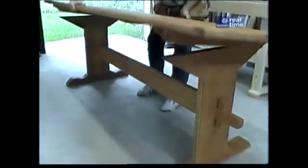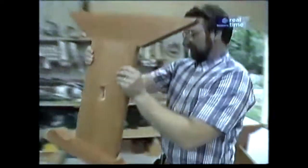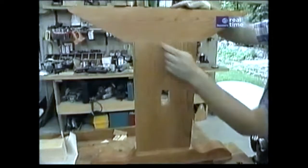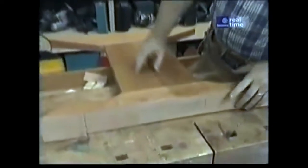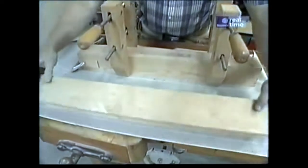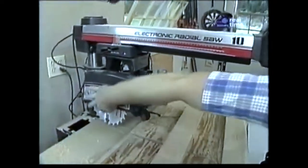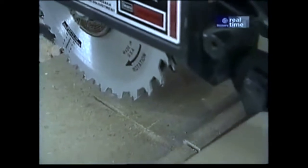One of the great things about a trestle table is that it can be easily disassembled. Let's take a look at one of the trestles — you can see it's three pieces: a foot, a vertical member, and a brace on the top. The foot is attached to the vertical member by a mortise and tenon. The radial arm is set up with a dado head, which is just two blades at an angle to one another so they plow out material.